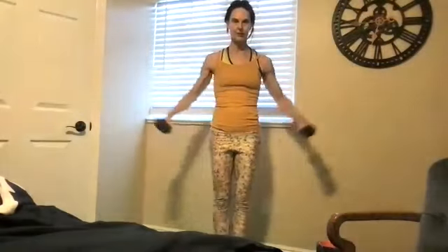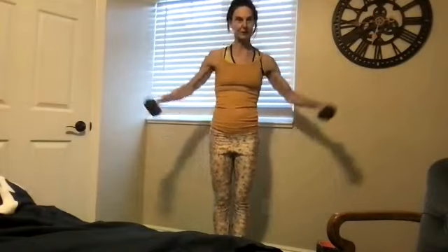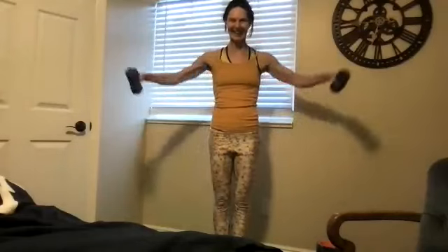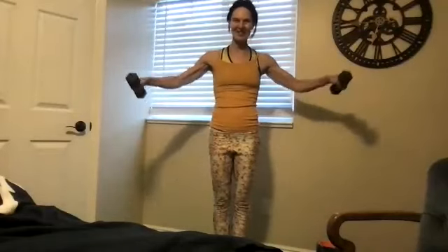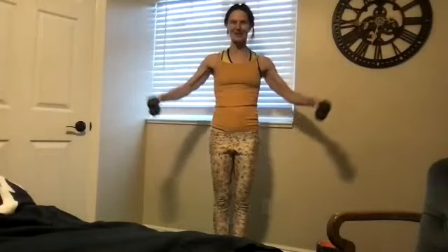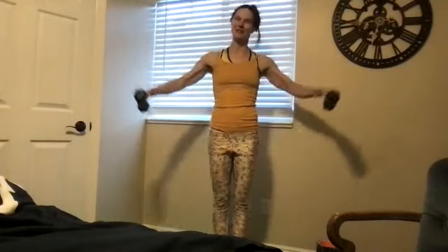Knee soft. It becomes circuit training when you have to run to get your weight — you get a little extra cardio in there. If you have to run to the closet or the other room to get them, it just becomes circuit training. Everything's still for our benefit, so no problem. We're adding just a handful more here.